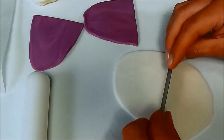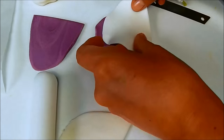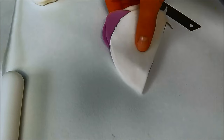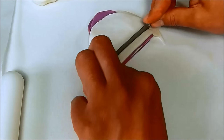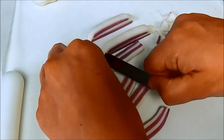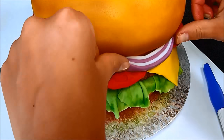For the onions, roll out purple and white fondant and stick them together, and cut it into stripes. Stick the onion pieces around the cake.